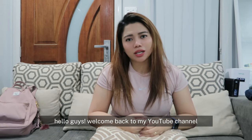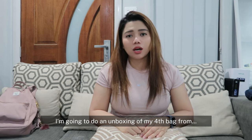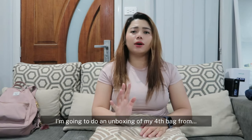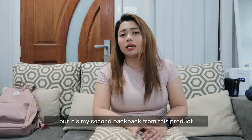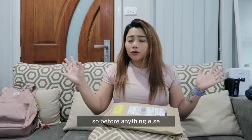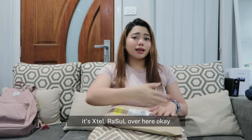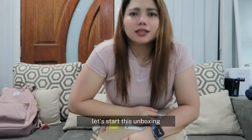Hello guys, welcome back to my YouTube channel — it's me again, Crystal. On tonight's video I'm going to do an unboxing of my fourth bag from Fjällräven Kånken. It's my fourth bag but my second backpack from this product, because the other two were belt bags. This one just arrived today. Don't forget to subscribe to my channel — it's right over here. Okay, let's start this unboxing!